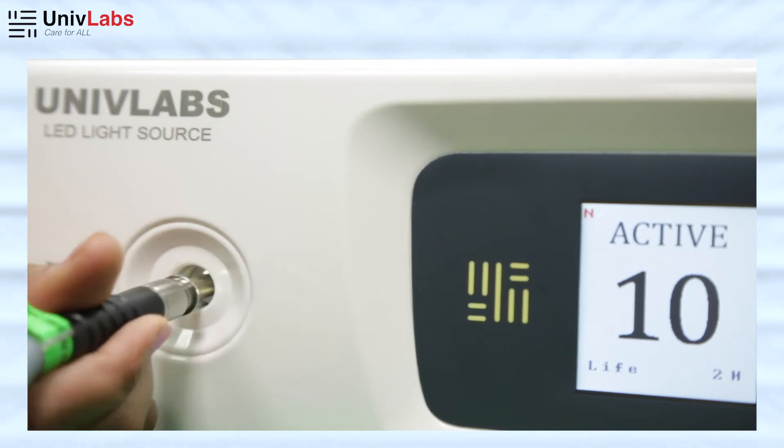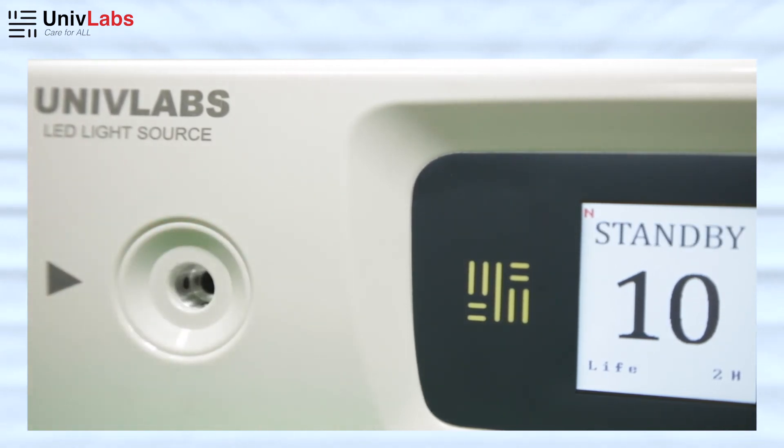When you take out the cable, the unit goes back to Standby Mode as it has memorized the last unit of sensitivity. It switches back to Active Mode once the cable is inserted again.